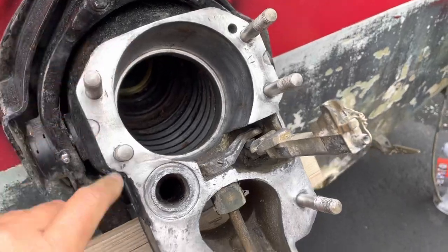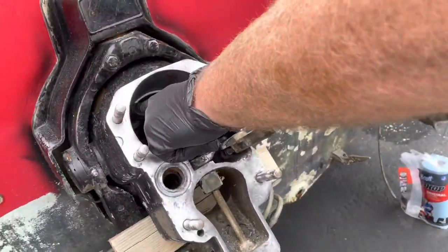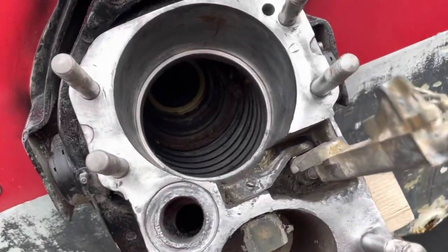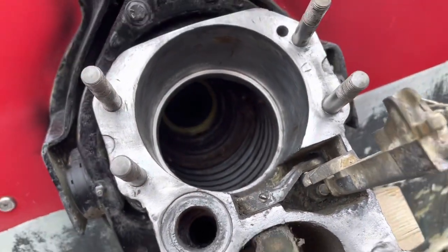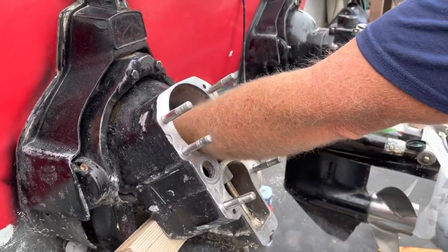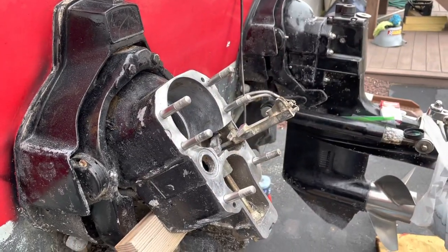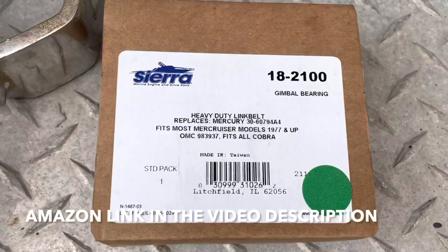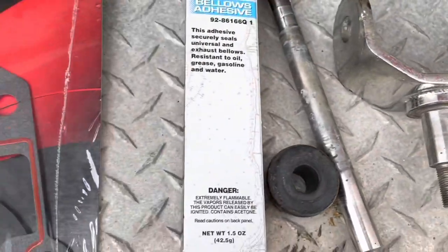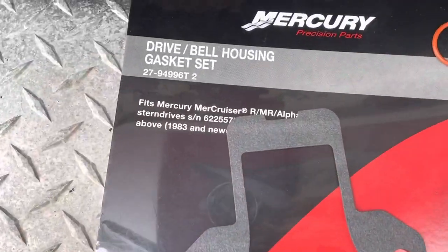I'm gonna show — this is clean — where the gasket goes, and in here where your seal goes. The rubber seal is gonna go in there; we'll get to that later. He's gonna grease up that seal before we put on the bearing. All right guys, that's the gimbal bearing part number. We've got some adhesive and here's the gasket kit for the Alpha One drive.